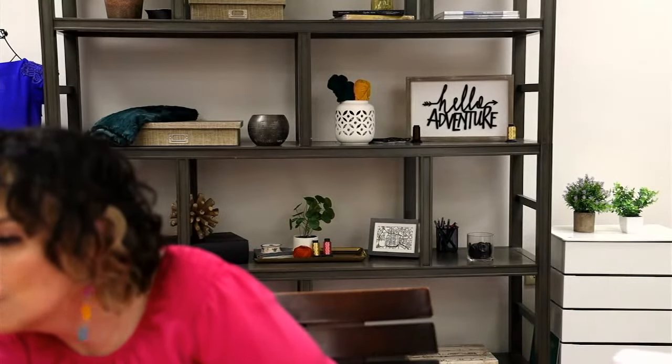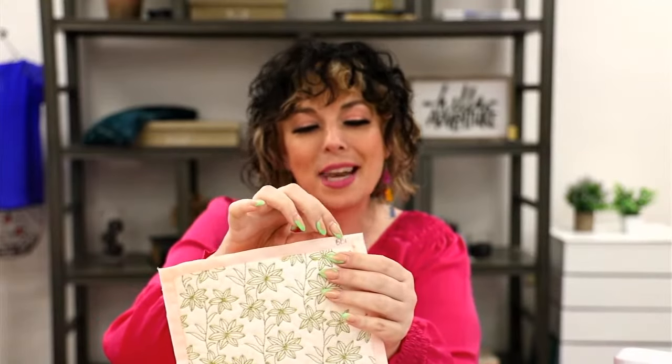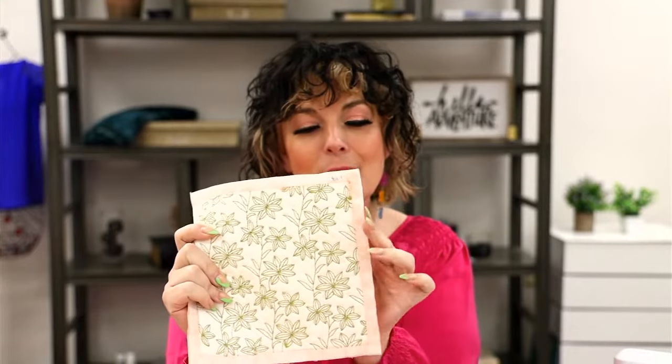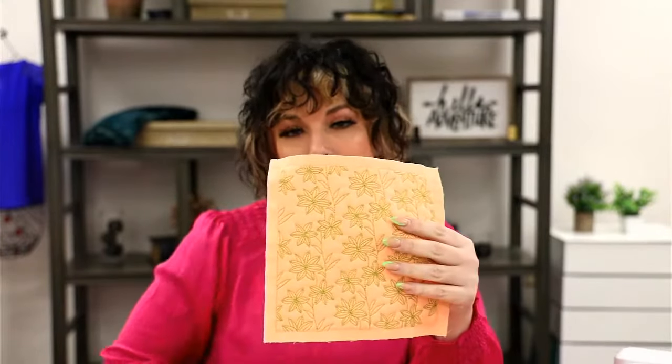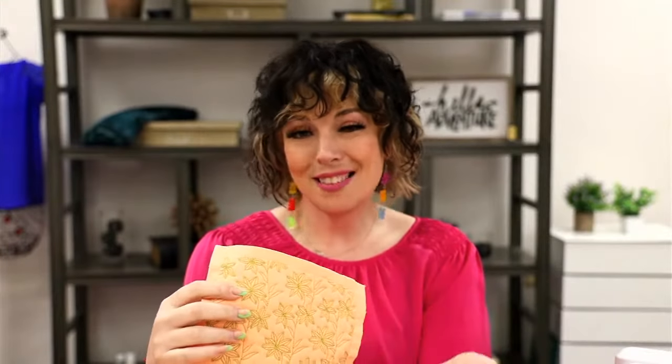Someone asked why wouldn't they leave the batting larger as well. When you put these quilt blocks together, this is your seam allowance — you don't want batting in this extra seam allowance because it makes it much harder to stitch. The way we have these digitized, your batting stops right in here, making it nice and easy to attach block to block without any extra batting or bulkiness in your seams.